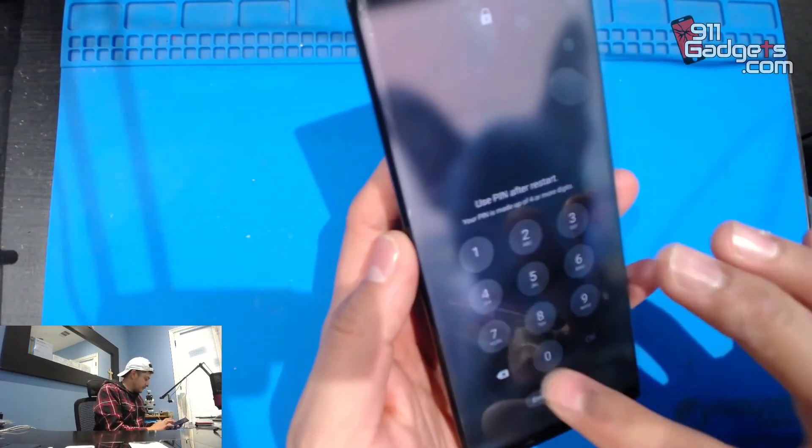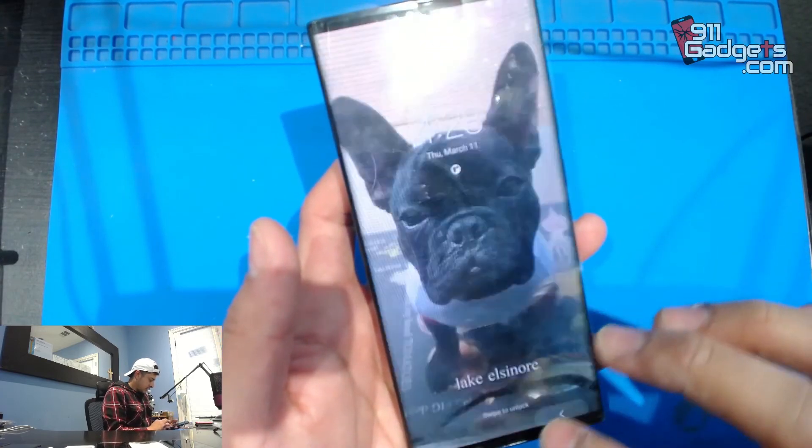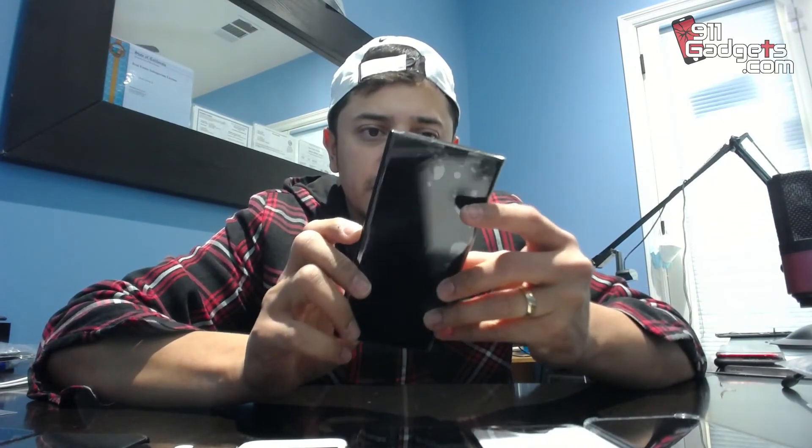I don't really test everything anymore because I trust myself and my suppliers. But if you're starting out, you want to test a lot of things. Anyway, this is how you fix the Samsung Galaxy Note 20 Ultra 5G screen — that's how you replace it.